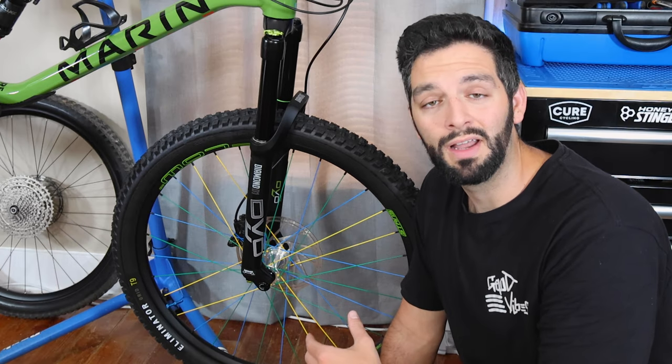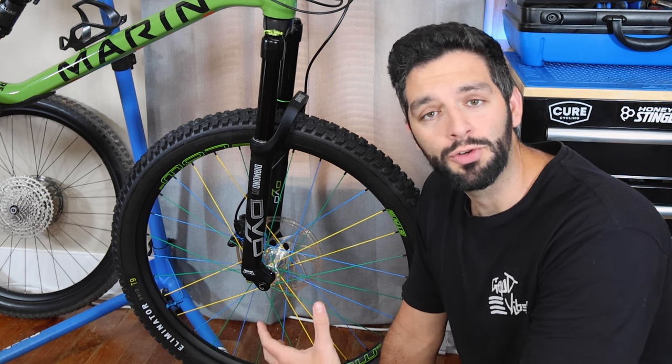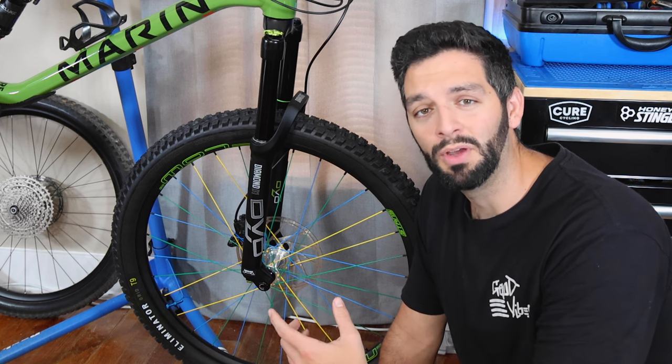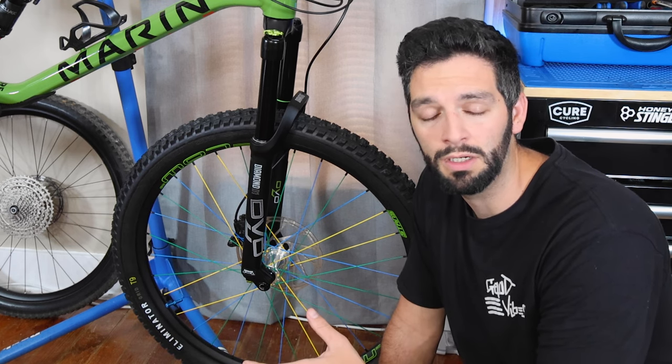As for the wheels themselves, they were not on sale — however, we did work something out because I was going to introduce you guys to Speed Vision Bike Shop. You need to check him out; he does some of the sickest builds, and you've probably seen them on other channels as well.